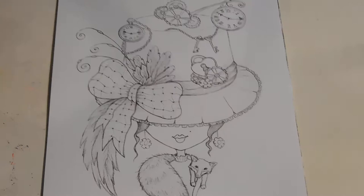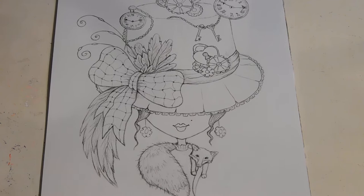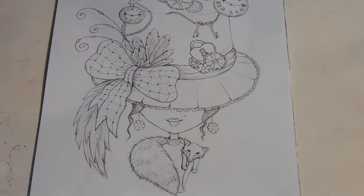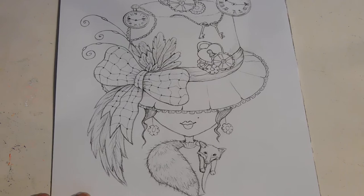Hello everyone and welcome back to Patty's Hobby World. I was on Etsy's last night and I found a few more pictures I wanted to do, and I found this one. Now this is a Julia Speary — remember the coloring book? Let me show you her coloring book. Here's her coloring book, so it's a Julia Speary inspiration. I got this off Etsy, so let's give her some color.